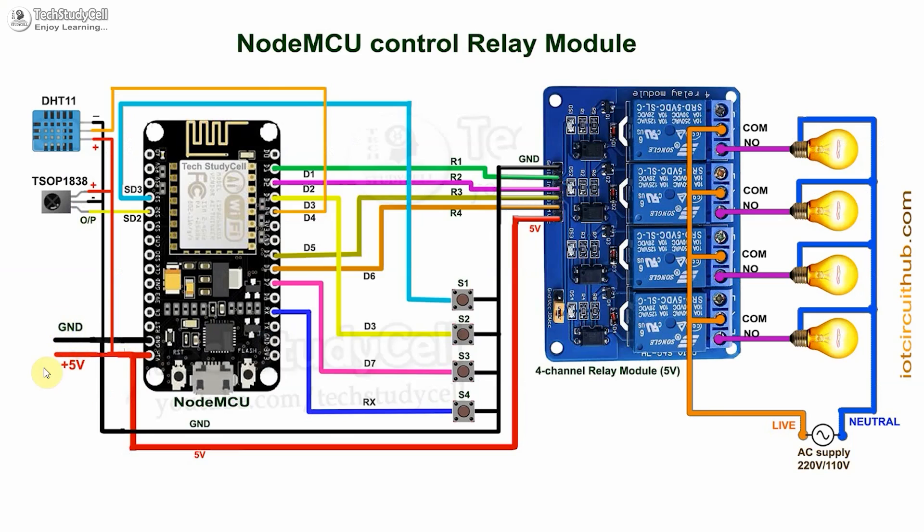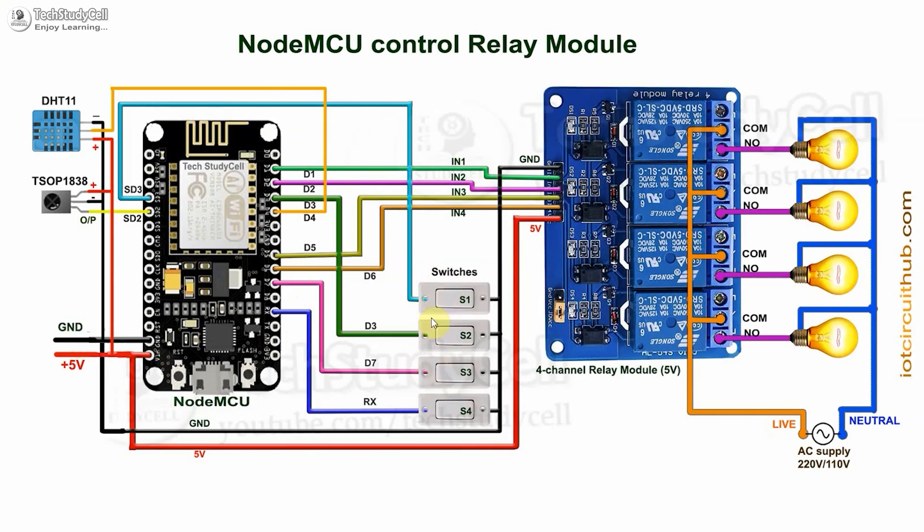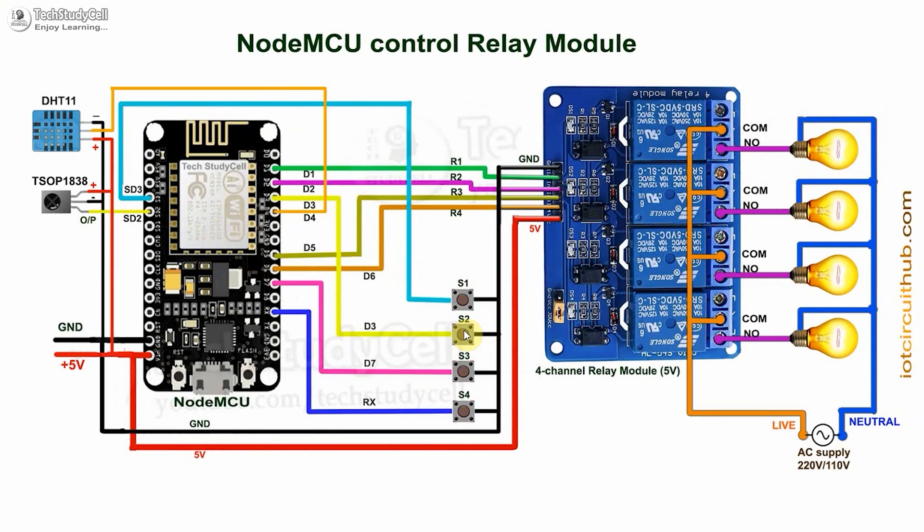You have to connect all these components as per this circuit diagram. In the circuit, I have given the 5-volt supply to NodeMCU, relay module, and sensor. For manual control, I have used push buttons connected across the GPIO pin and the ground pin. If you want, you can also use latch switches instead of the push button. But if you use latch switch, then switch 2 — connected with the D3 GPIO — must be turned off during restart or programming the NodeMCU. This is the limitation if you use latch switch, but if you use push button, there is no such limitation.